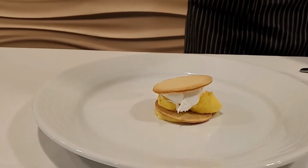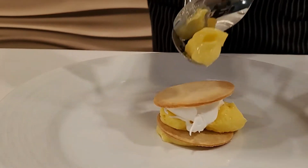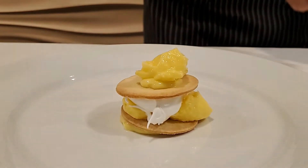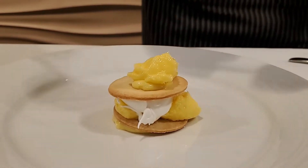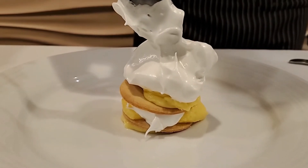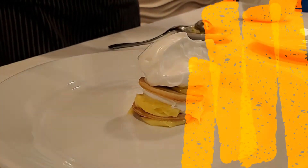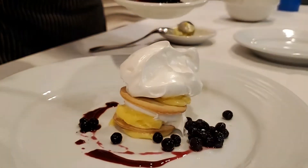Stack this up — a little bit more curd in there, because that's what this is all about. And then we're going to put a big lump of this meringue on top. I'm going to take some of these brandy-soaked blueberries and just dot those around.